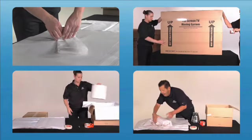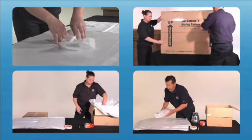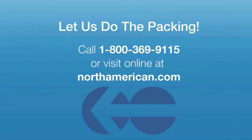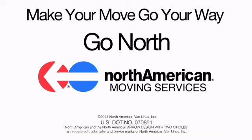Proper packing is key to an organized move. Watch all the North American Better Packing videos for tips from experienced North American packers to make your move smooth and successful, just the way you want it.